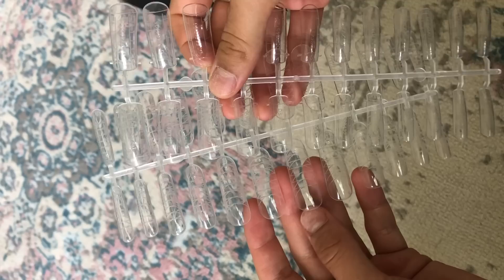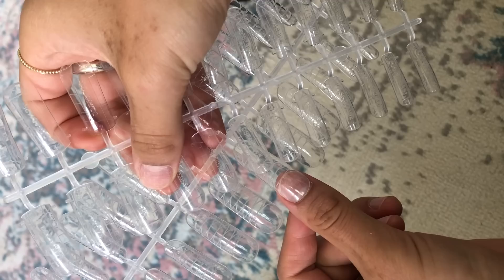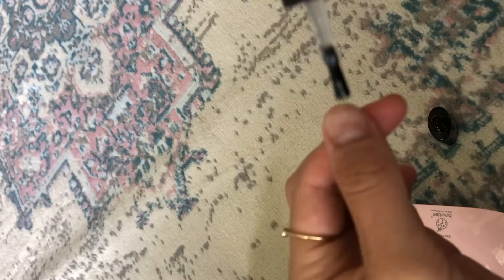The next thing you do is pick the dual forms that fit your fingers. One set is more curved and one is a little more flat — I chose the flatter ones. You want to get a perfect match so the dual forms aren't too narrow or too wide for your nail bed.